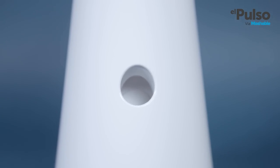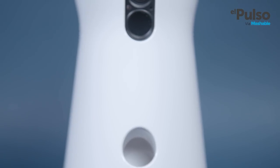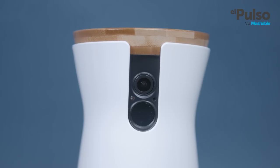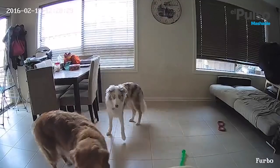The speakers on the Furbo are quite decent. Your pet should be able to recognize your voice clearly. Of course, the overall functionality of Furbo can vary depending on the number of pets you have and their individual traits. For example, if you have two dogs and one of them is very dominant, there's not much that Furbo can do to make sure that one dog doesn't get all the treats.